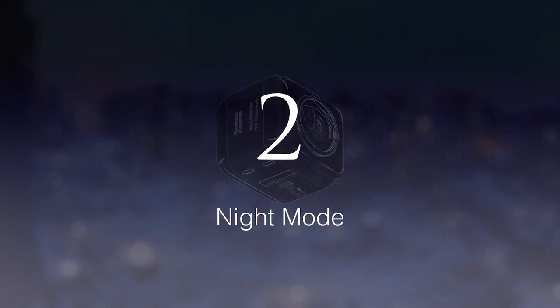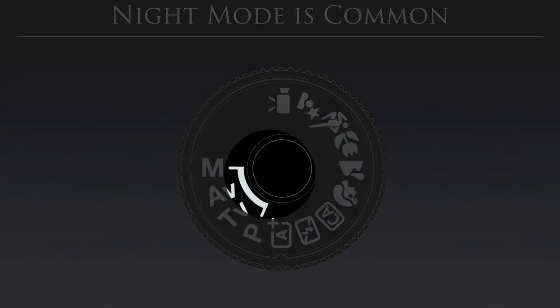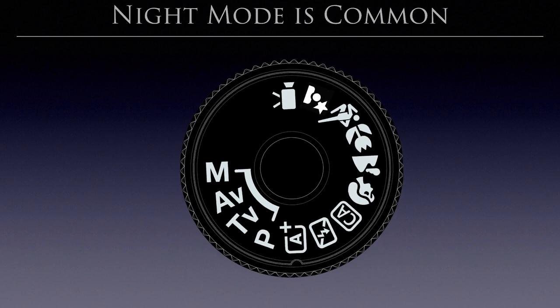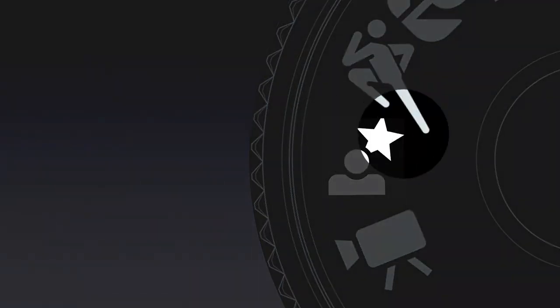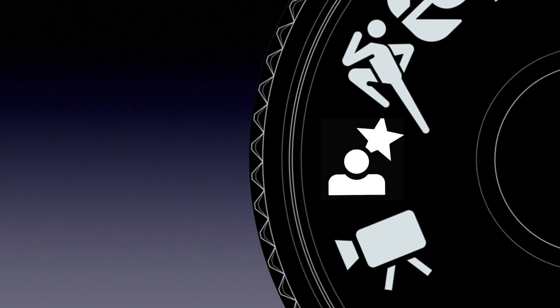The second part, focused on night mode, is the most important. Night mode is very common in camera design — for mirrorless cameras and entry-level DSLRs, we have a mode dial on top with many modes, and one of them is usually a night mode or night portrait. Some cameras have scene selections with a night mode option as well.